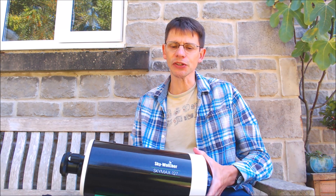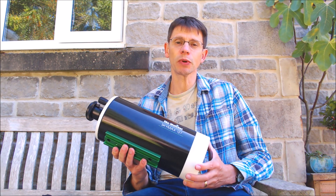Hi, this is Graham from JenningsAstro. The idea of this video is to see what views we can get of double stars using this telescope, the Skywatcher Skymax 127.